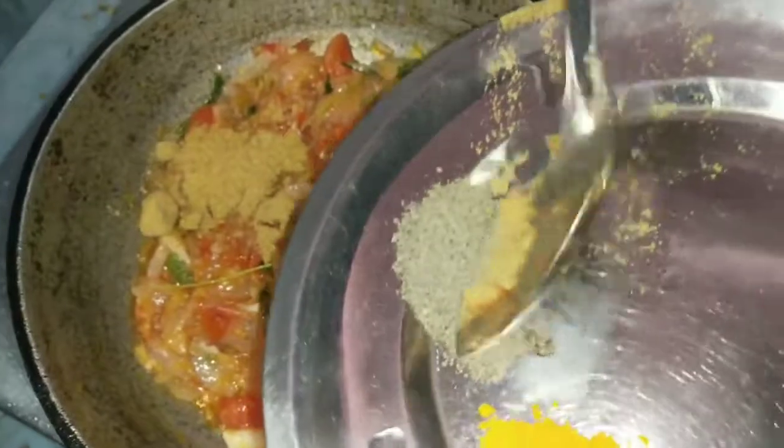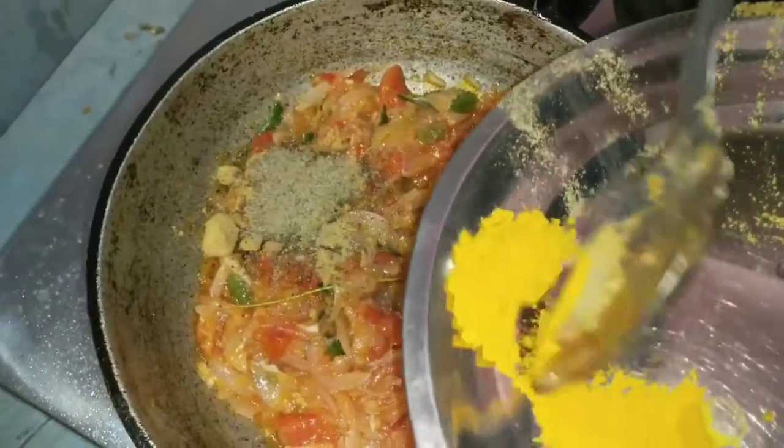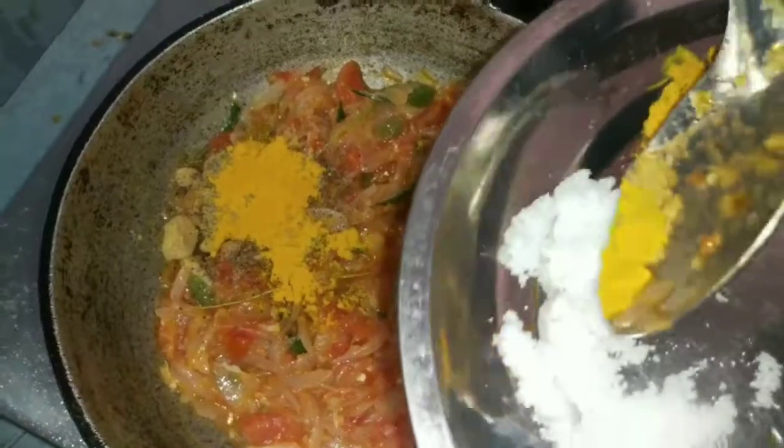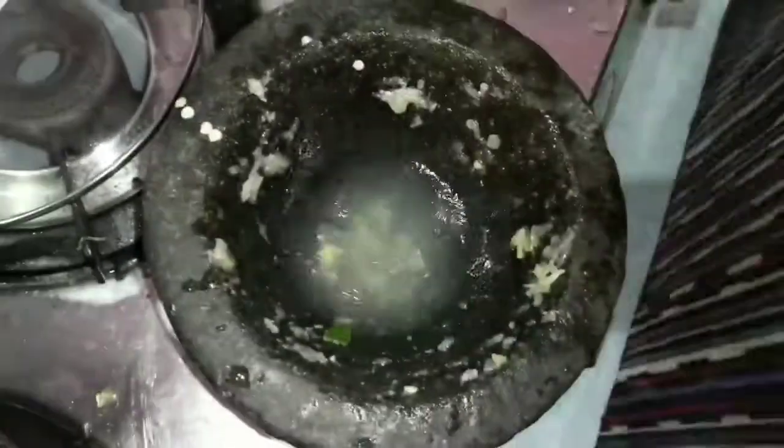I add the beef to the pan. I am going to put the beef in. I put the meat in the pan and the meat in the pan. Let's mix it up. It's a little bit deep.